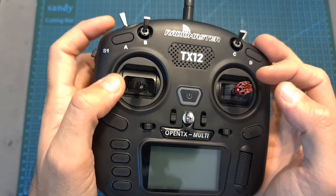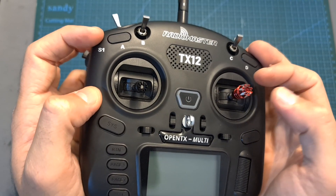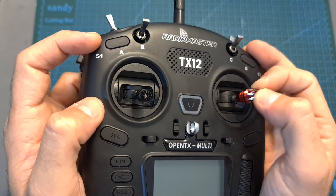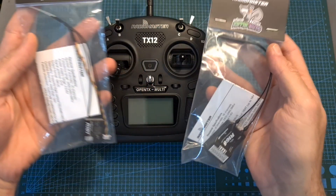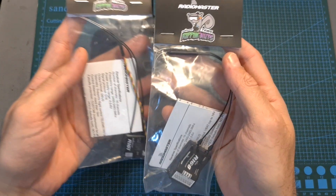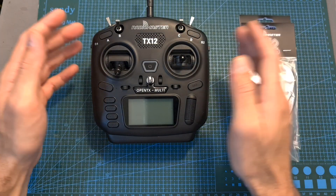I do recommend upgrading the default sticks to this type of sticks by STP Hobby, especially if you are a pincher, since they will provide more precise control. Along with the radio controller, I also got these new radio receivers by RadioMaster, which are available separately, and I plan to perform a range test soon using the TX12.